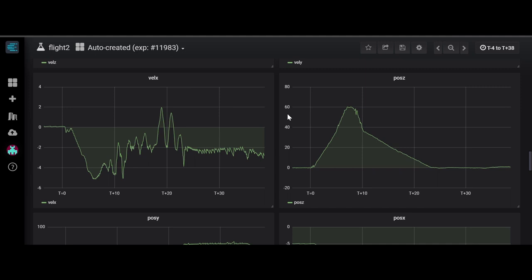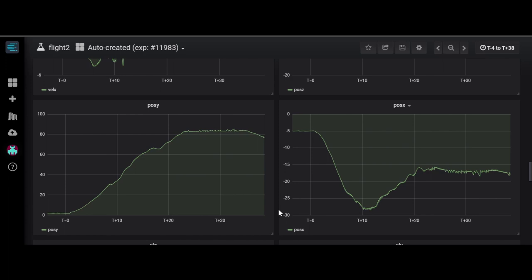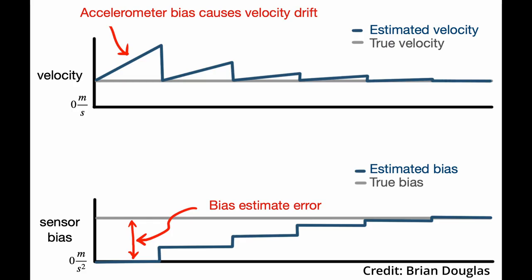The vehicle's altitude estimate was so accurate that you can see when I pick the rocket up from the ground after it lands. The lateral position data also seems accurate, with the rocket travelling significantly downrange due to the wind. There are some jagged lines here and there, which are a product of the acceleration measurements being slightly offset from what they should be. I'll try to improve this by performing accelerometer calibrations on startup, or even experimenting with live bias estimates built into the Kalman filter.